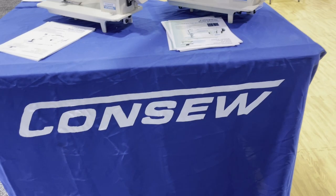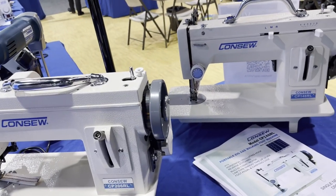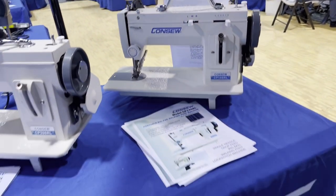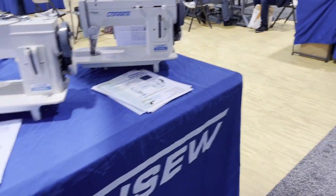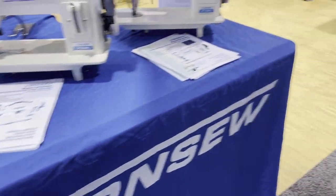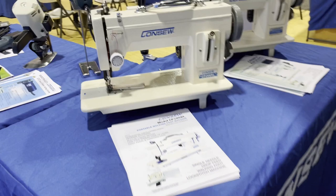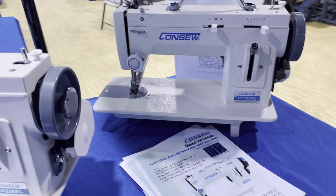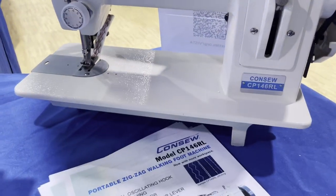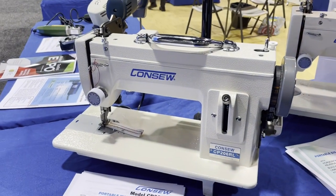Hello everyone, this is David from goldstartool.com and we are at the Advanced Textile Expo in Anaheim, California at the Convention Center. We are at the Consol booth, one of our dear friends and vendors whose sewing machines we distribute. Whenever I do these shows I show you guys some of the machines and the new models that are in. We're going to start here with the very popular walking foot machine that they have — it's portable.